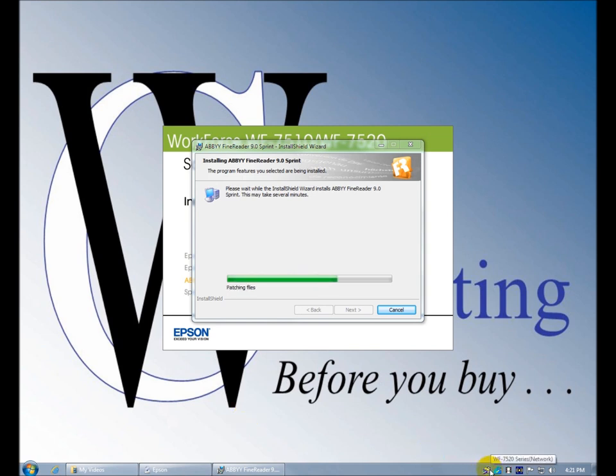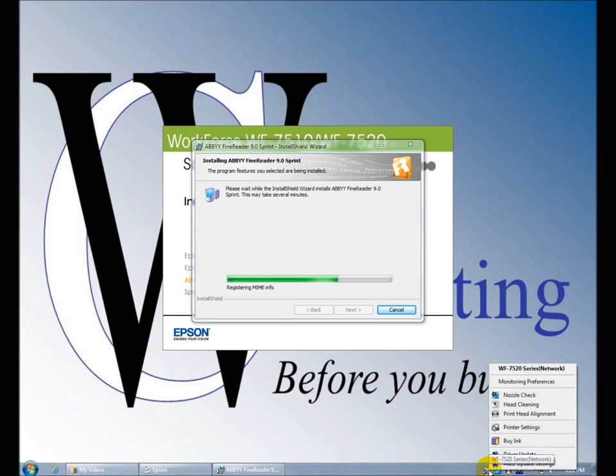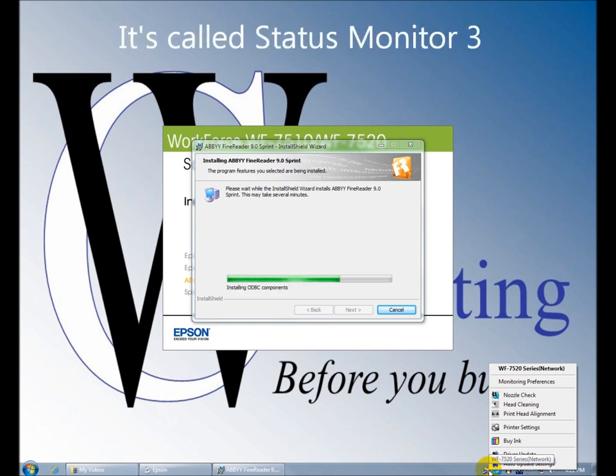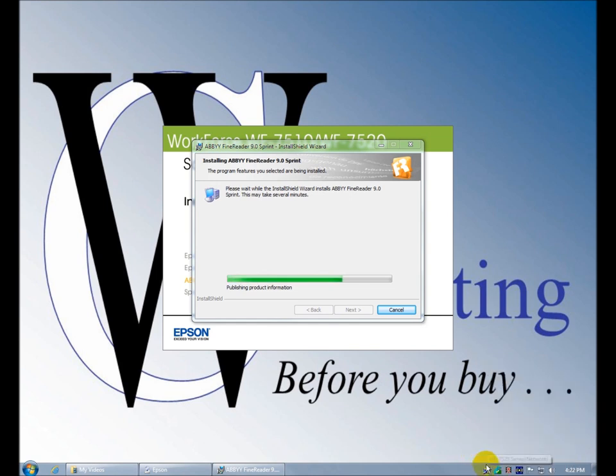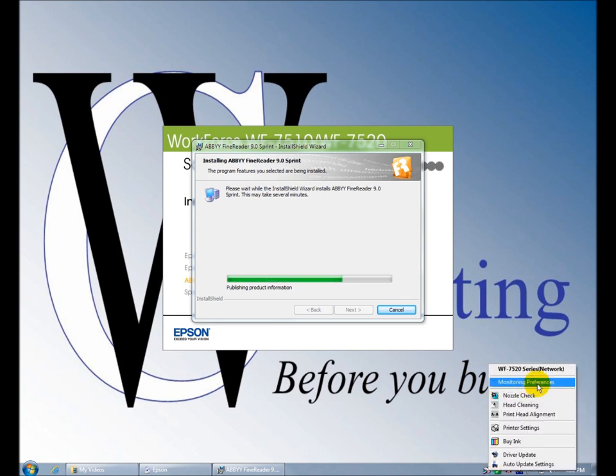We already looked at this — it's called the Monitor Utility. We've got a lot of good stuff in there that you won't have to go looking for. If there's any problems, this thing's going to let you know based on your monitoring preferences — we looked at that before. Let's get this installation out of the way so we can quickly look at what the software looks like.